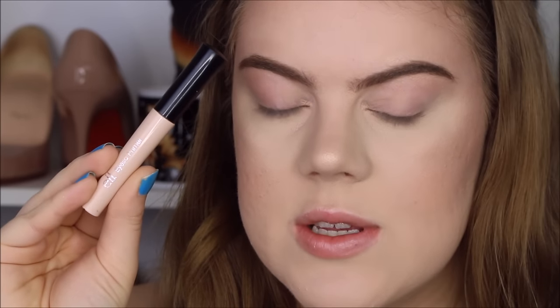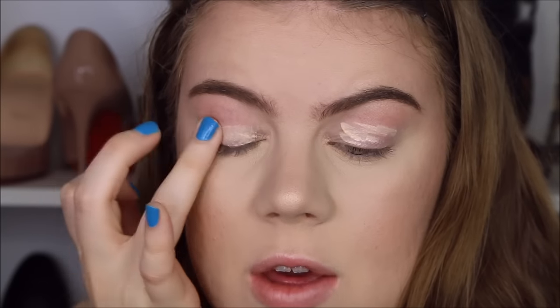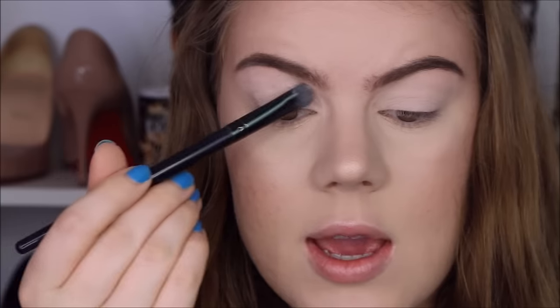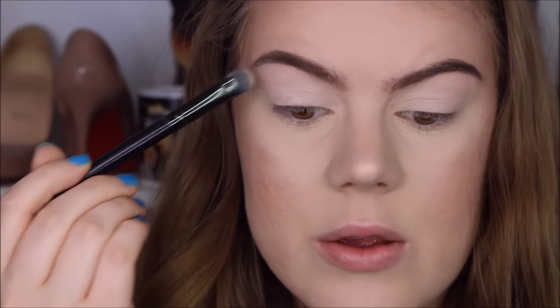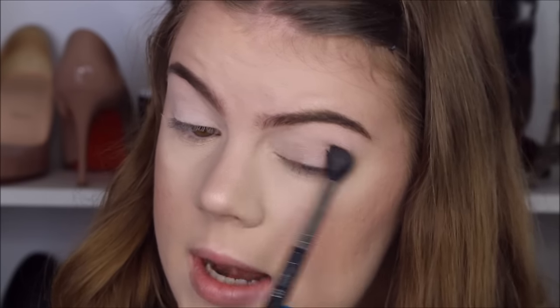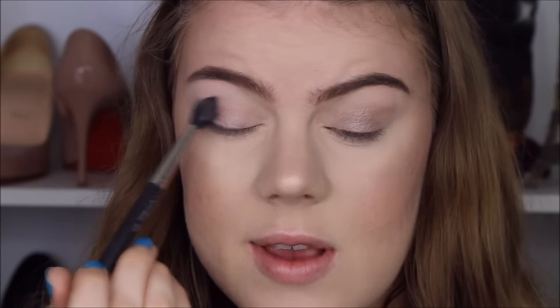On my eyelid I'm going to use a bit of my ELF Essentials Eyelid Primer in the color Sheer. I just apply a little bit and tap it out with my finger. I'm going to set my primer with the Brulee eyeshadow by Wet n Wild, applying it all over — it's okay if you cover up your brow bone highlight, you can always add that again. Now I'm going to take the color Nutty also by Wet n Wild and with my MAC blending brush apply it on my lid and up into my crease. I applied the Brulee underneath because I don't want this to be too dark — more of a natural shadow.